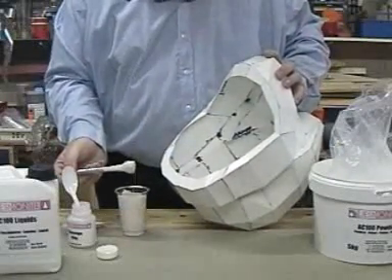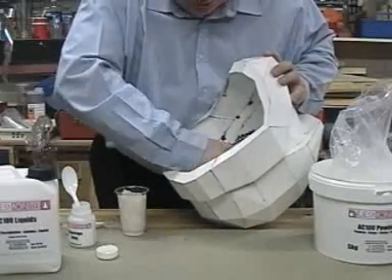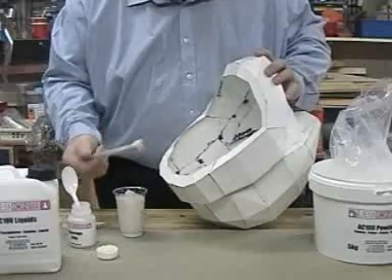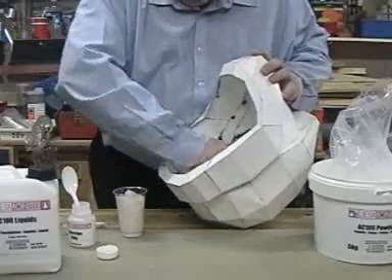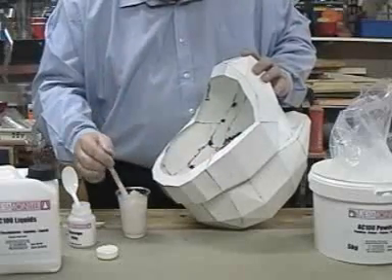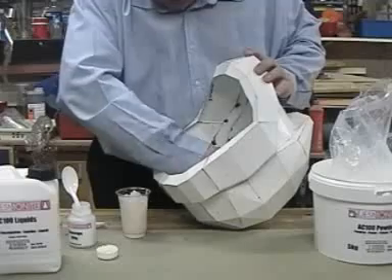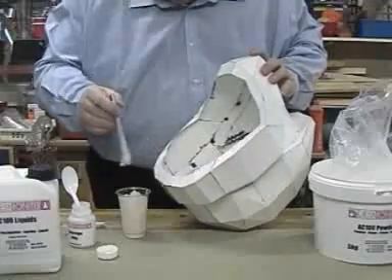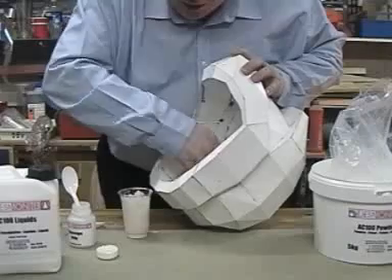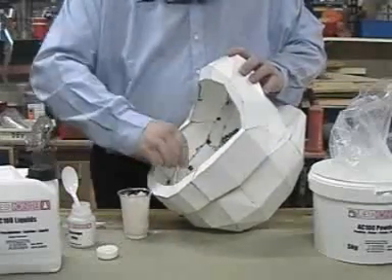As you can see, it's become quite heavy. Because it is heavy, it's going onto the helmet and I don't get the feeling that it's moving around — I get the feeling I'm actually getting quite a nice coating on there, which will add quite a bit of strength to the helmet before we start adding the fibreglass.